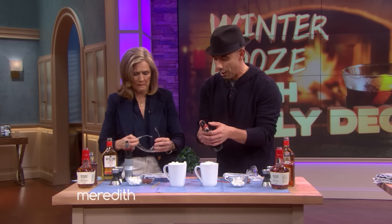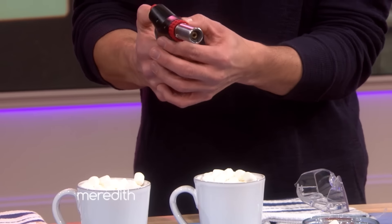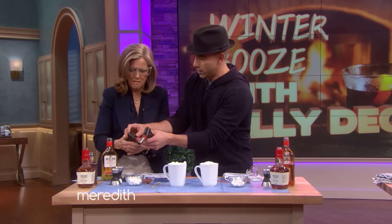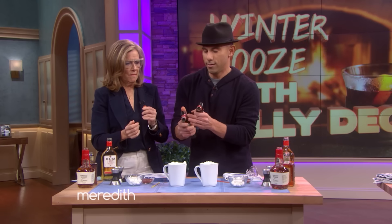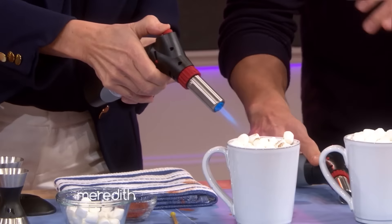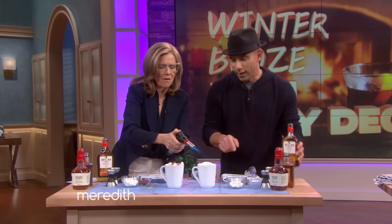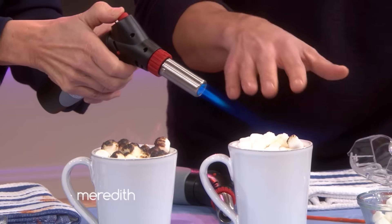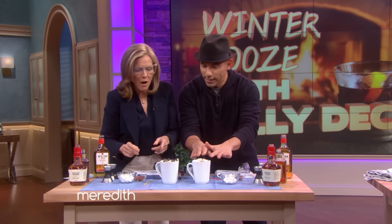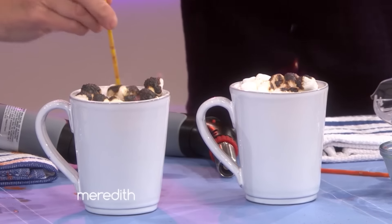We're going to toast these up with a blowtorch. If you happen to have one of these at home, be careful — you might need glasses. I'll show you first. Hold this part down and go ahead. You hold that carefully and caramelize the marshmallows the way you like. I put a little 151 on mine so the fire keeps going. Notice mine's still burning — just like a campfire. And if you don't have that, you could do it over a stove or something like that.